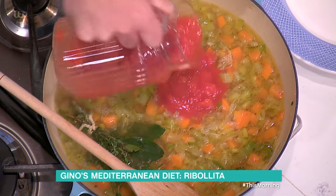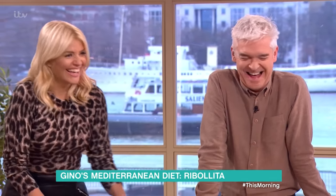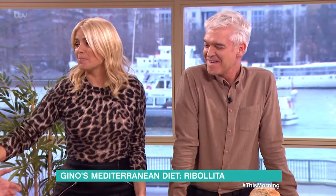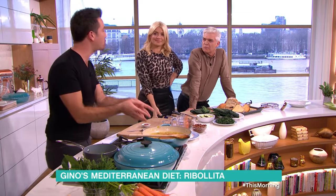Then I'm going to put passata — sieved tomato — or chopped tomato, whatever you want. In this case it's chopped tomato. Ideally would you put passata in? Either one works. Passata is sieved tomato, the other is remaining chopped. I prefer chopped tomato because it's more rustic.